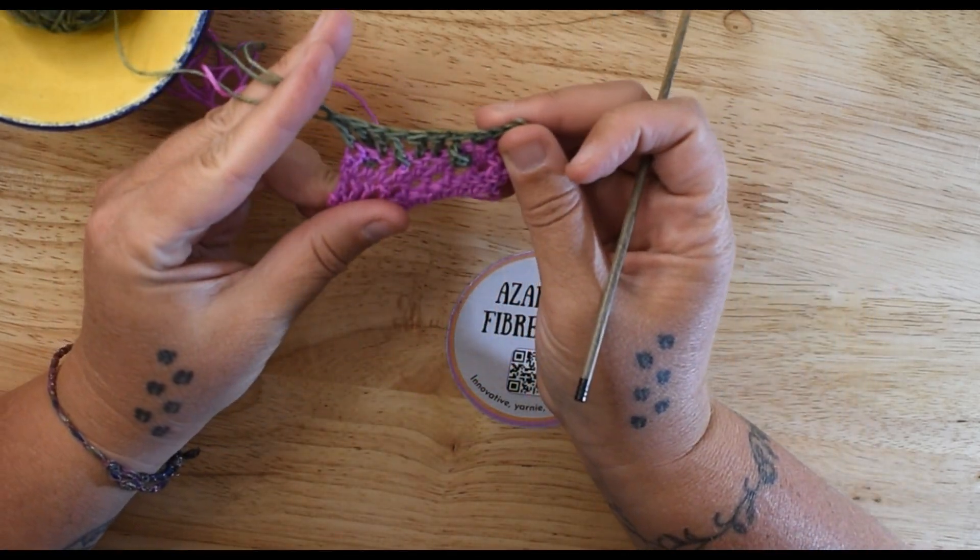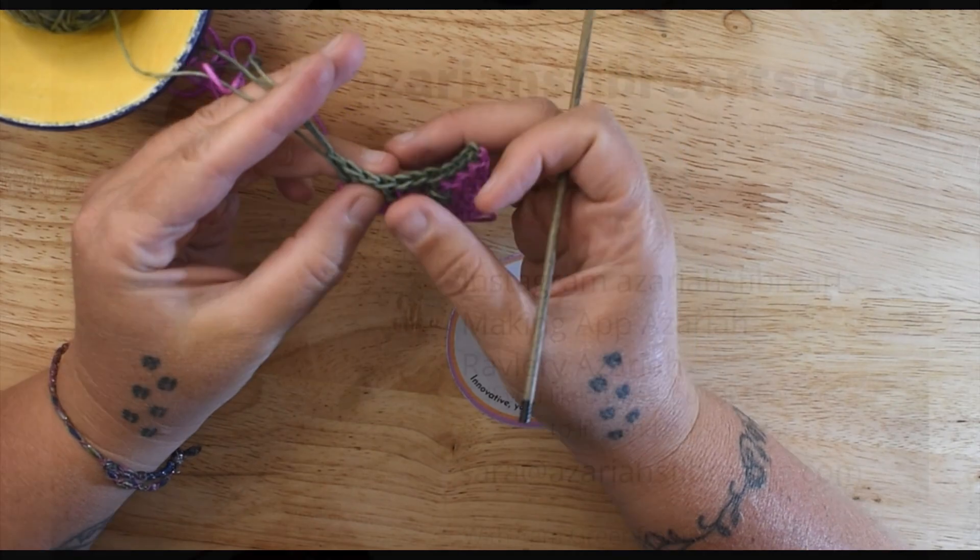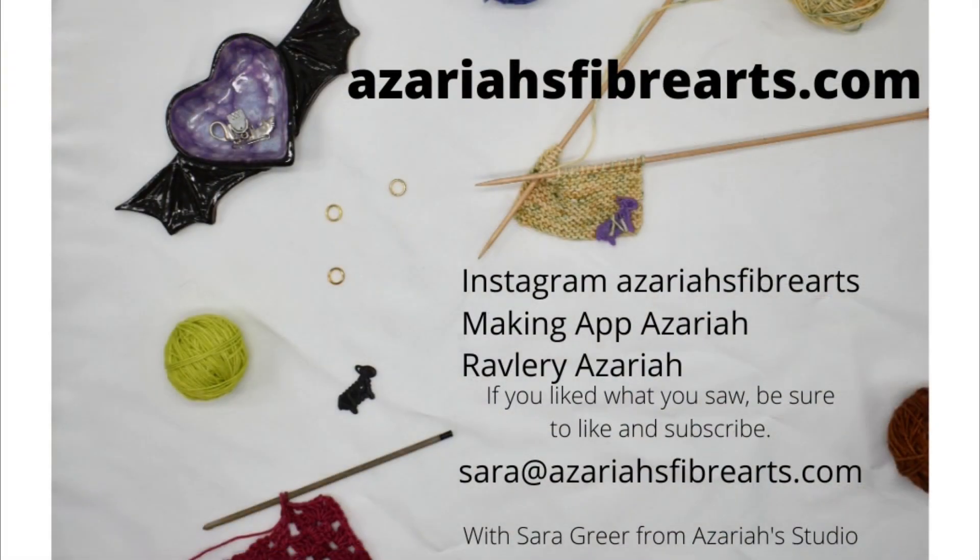And that is how you work the front post and the back post stitches. Thank you for watching. Happy making.